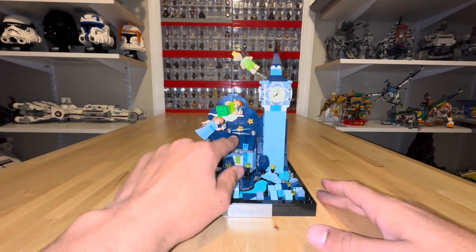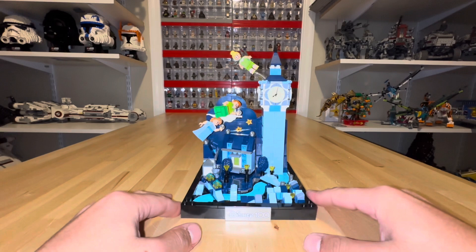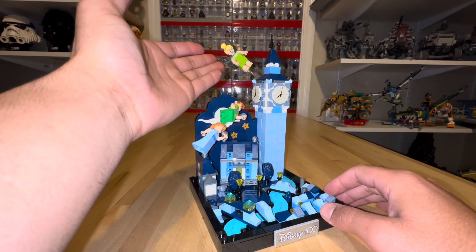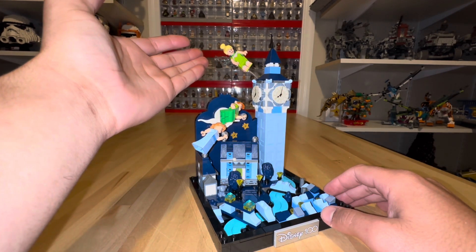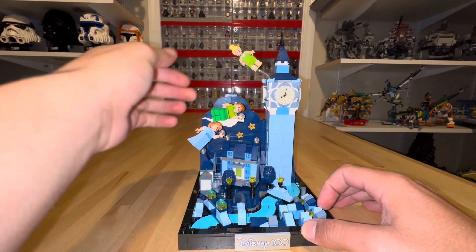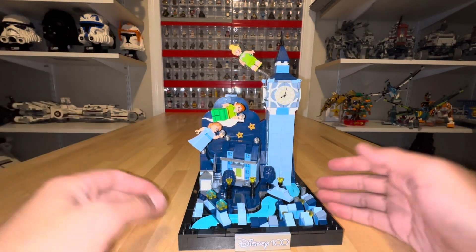There are some clear translucent pieces that allow the figures to look like they are flying. We have Tinkerbell up here with the new wings, which look a smidge different from the older ones but still look all right. Peter Pan is the same as before, and Wendy is completely new. The figures look great and the set looks really good.